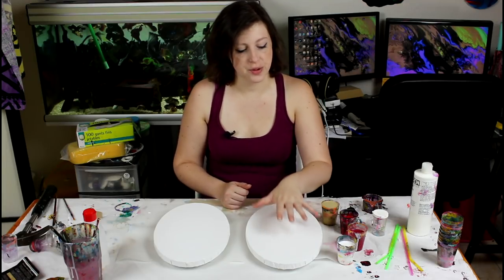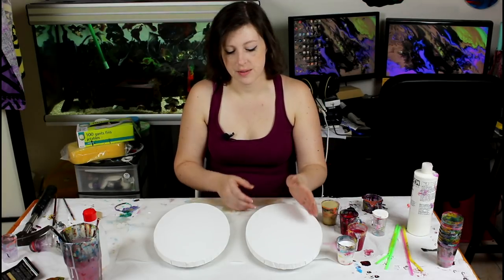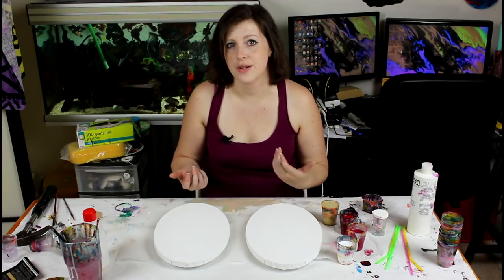So that's why I think I'm going to put white and gold on the canvas I'm going to dip on top, and we'll see how that goes.